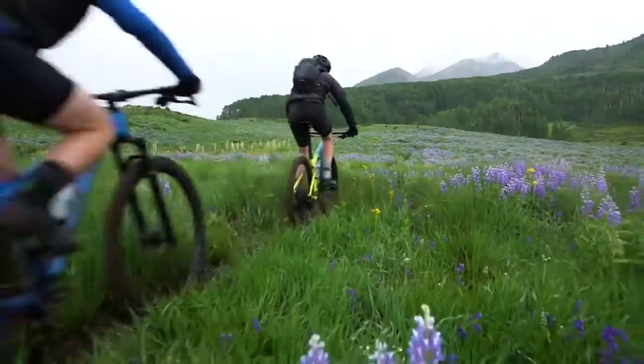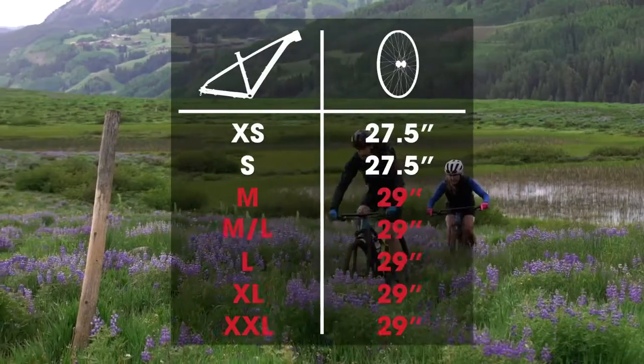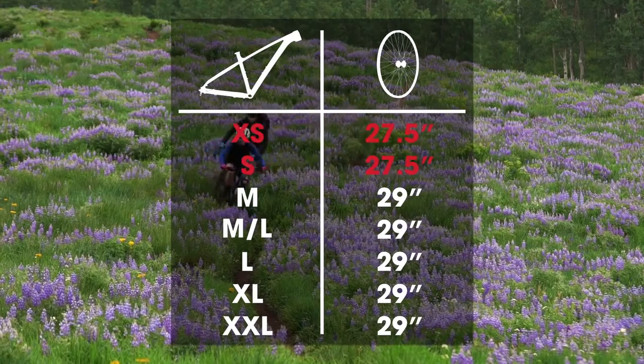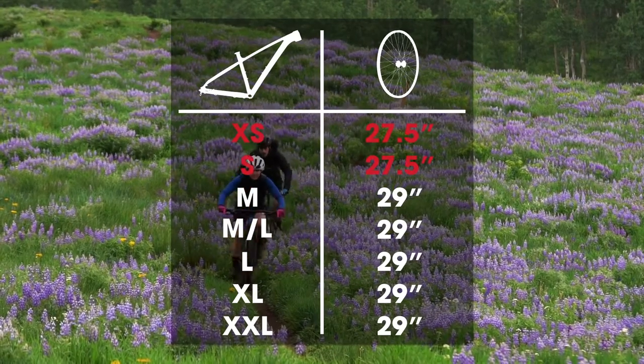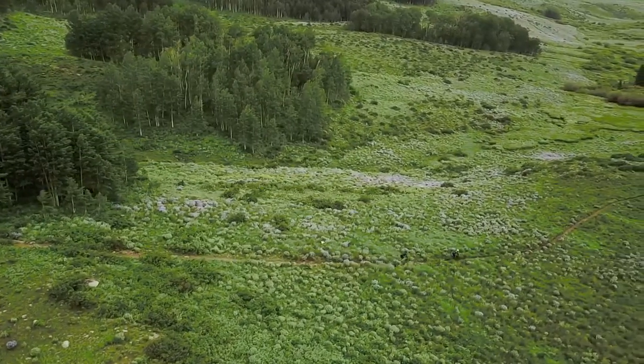Excalibur uses smart wheel size to get every rider on the right wheel. Taller riders on larger frames get bigger 29 inch wheels. Shorter riders on smaller frames get more proportional 27.5 inch wheels. Everyone gets the best fit for a fast ride.